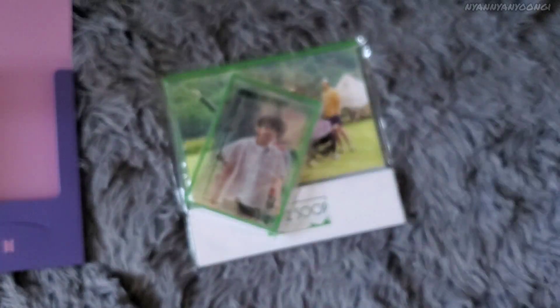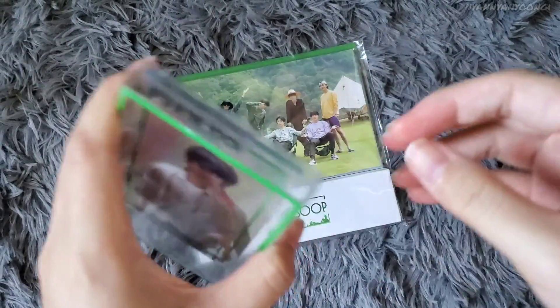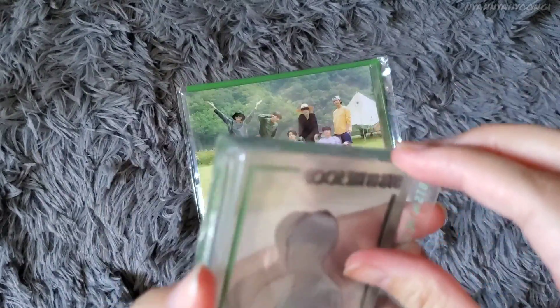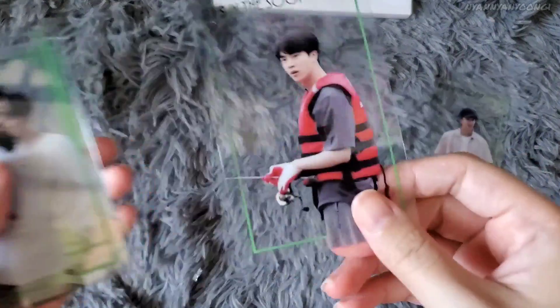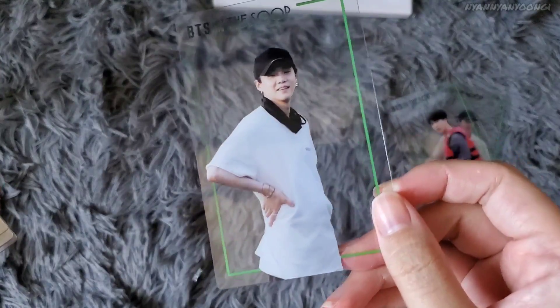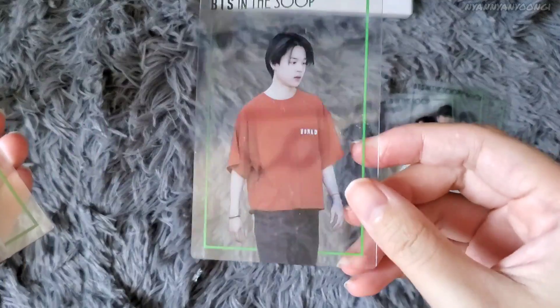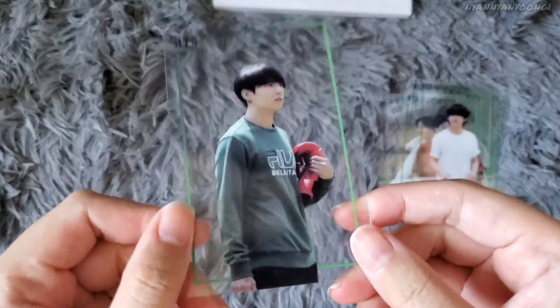Next is the In the Soop stuff — here are the photo cards you get when you buy the series. Here's Namjoon, Seokjin with his fishing gear, Yoongi in his pregnant pose — I've wanted this photocard for so long — Hobi in his neon shorts, Jimin looking cute, Taehyung with his hair, and Jungkook with boxing gloves. Very nice.